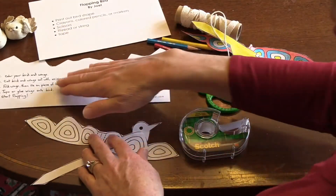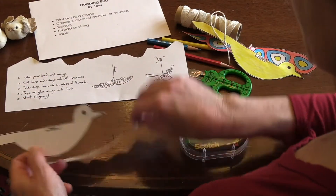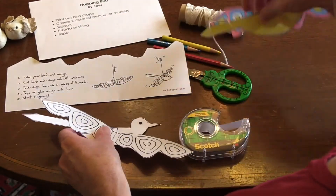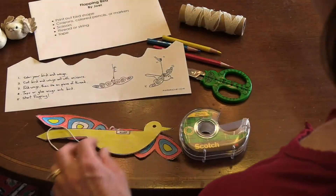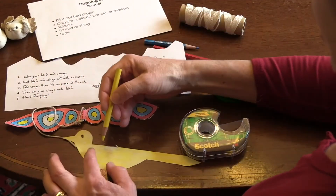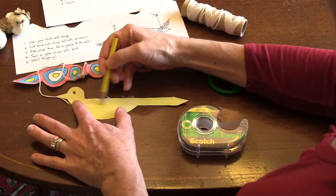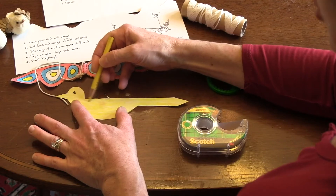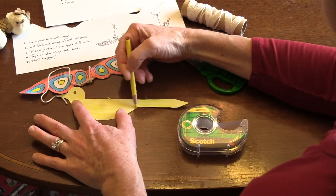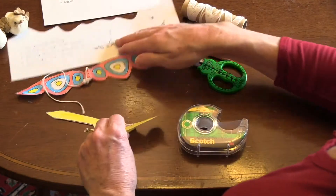The handout also gives directions on how to do this if you would like to look that over. So I have a bird and I have my wings. Now you will color the other side of your bird so that both sides are colored in. I chose to make my other side yellow also, and I gave it an eye, so both sides of the bird are colored in.